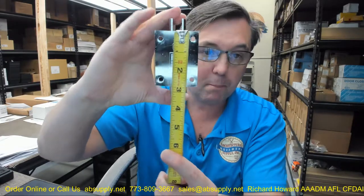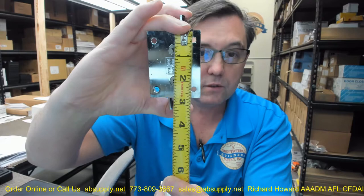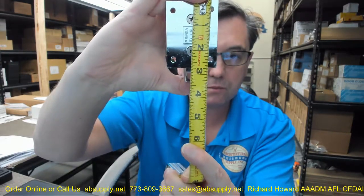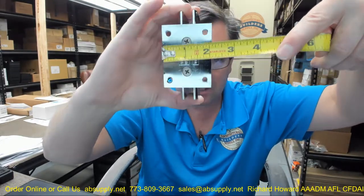This is called a short backplate, where the other backplate is basically as tall as the hinge. This is a shorter version. If you're replacing a hinge, send me the dimensions — show me the height, the width, and the height of the backplate. You can see that's 2 and 3/4. To that first hole looks like about 3/8ths, down to about 2 and 3/8ths. The width of the plate is about 2 and 1/16.